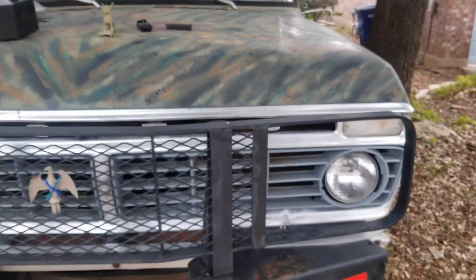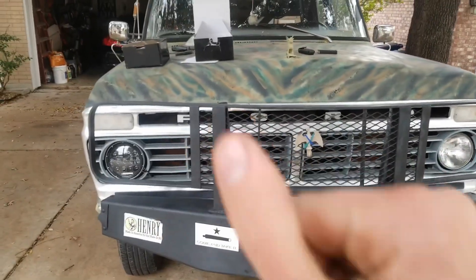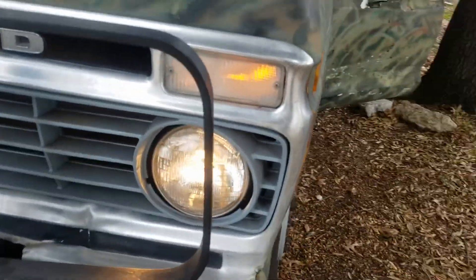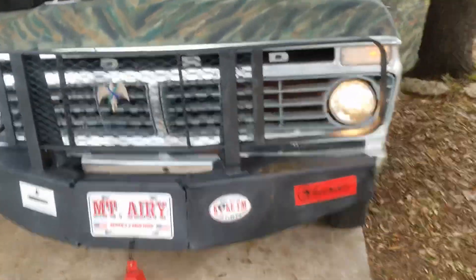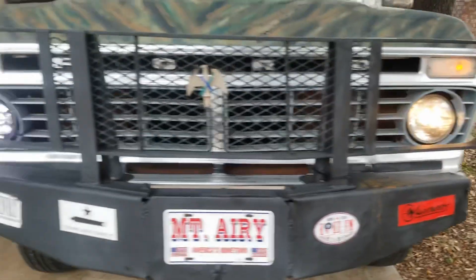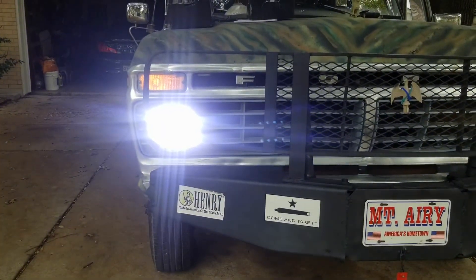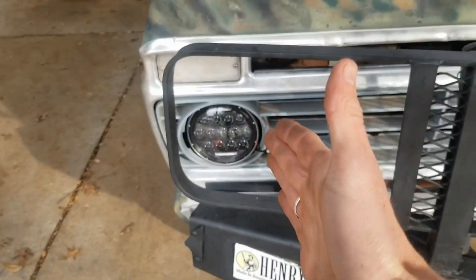I actually will show you the comparison between the halogen and the LED. There is some engineering that had to happen there, but it ain't going anywhere. Halogen... LED — oh baby. LED, halogen. Now let's go high beam. Check this out. High beam — halogen — LED. When you're right in the direct beam, LED versus halogen — check this out.